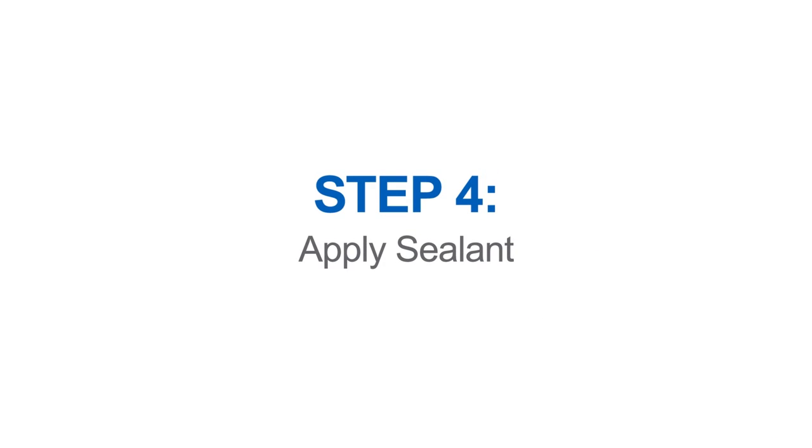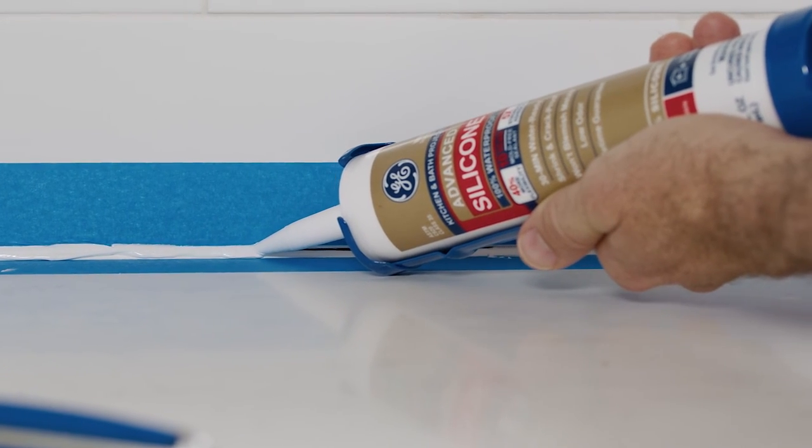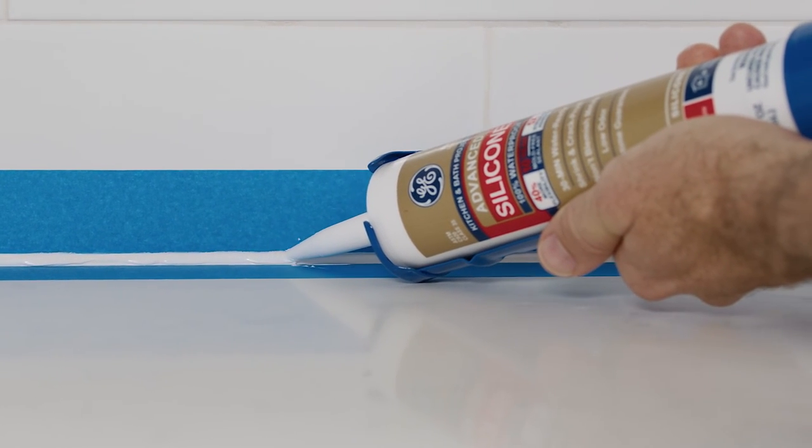Now we're ready to seal the counter. Run a bead of sealant between the edge of the countertop and the backsplash or wall. As you work, pull the gun toward you and maintain a relaxed grip and steady speed. If you can't make it in one pass, it's okay to readjust your grip and start where you left off. Fill gaps with additional sealant as needed.